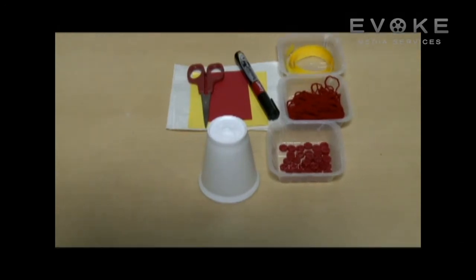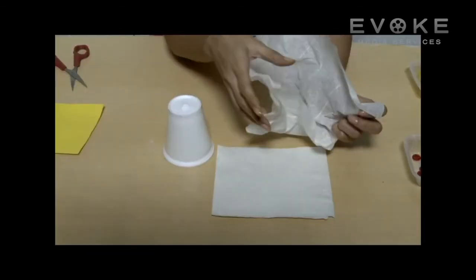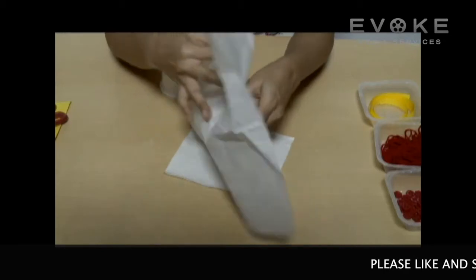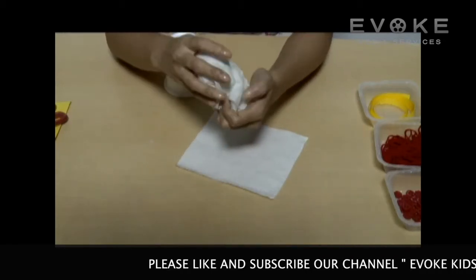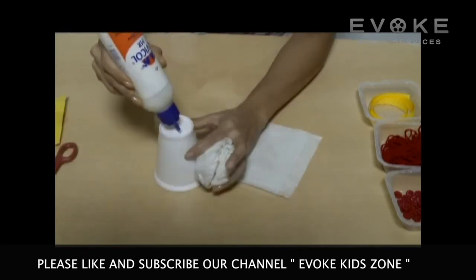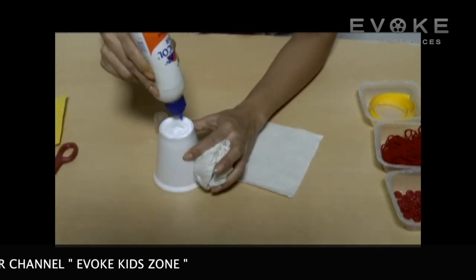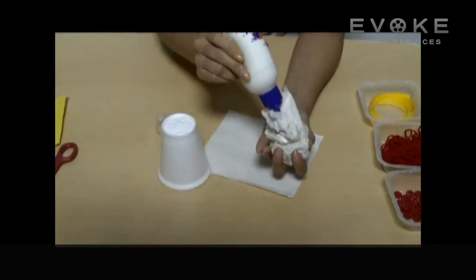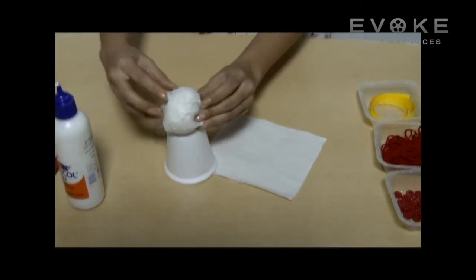Take a thermocoil glass and keep it upside down. Make a ball with white tissue papers and paste it on the top of the glass.